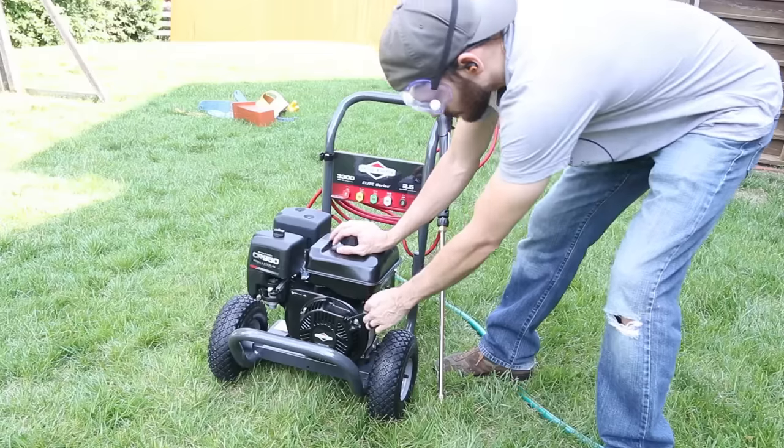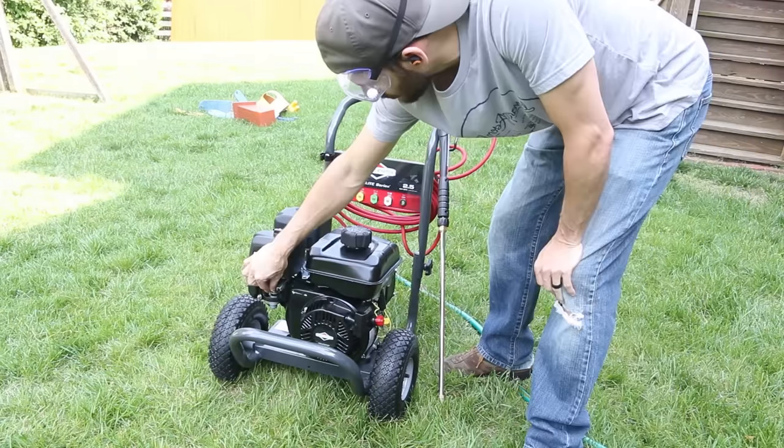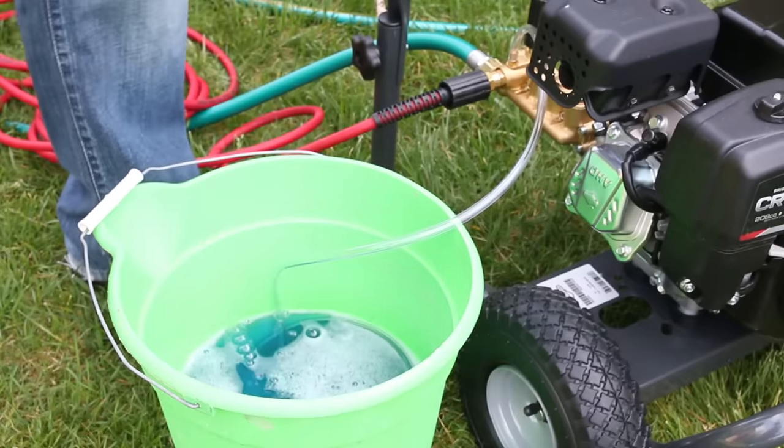Whenever you're using a pressure washer you want to make sure you're wearing the right safety equipment — goggles are great to help protect your eyes from overspray. I started up the pressure washer and dropped the siphon tube into the bucket of cleaner, which pulls the soap through the line into the sprayer.